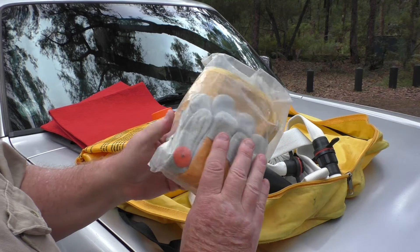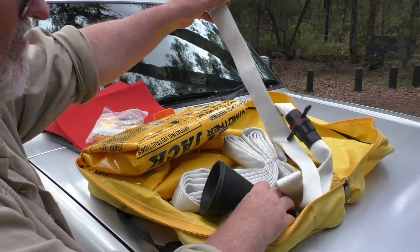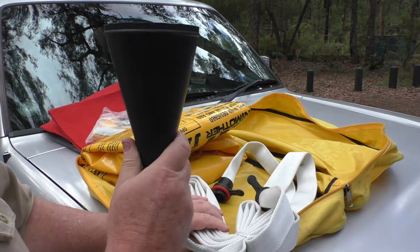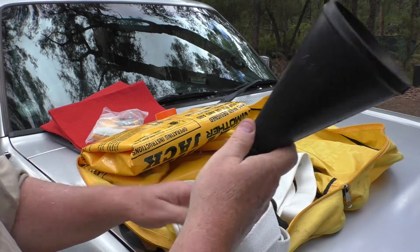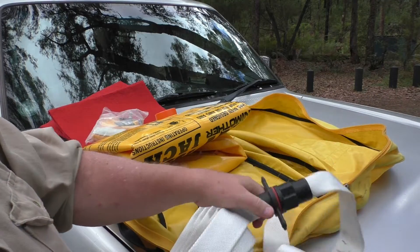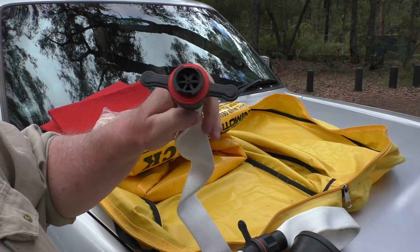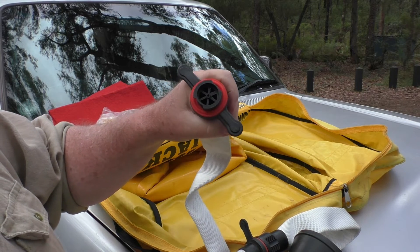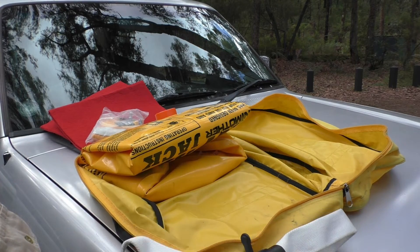With this Mean Mother kit you get some gloves and some patches. And this is the hose — this is the part that fits on your exhaust pipe. You run your pipe down to your air jack, and this end here just clips in. You can see there's a seal around there; they clip in pretty tightly because you don't want any of the exhaust leaking out — your jack is just going to go flat if it does.